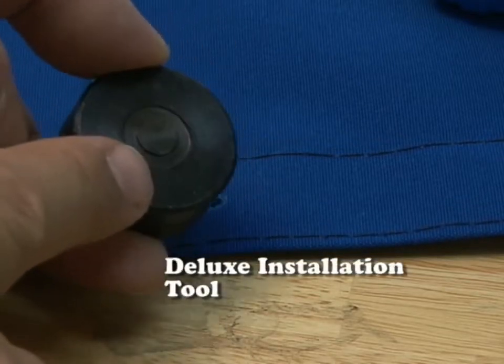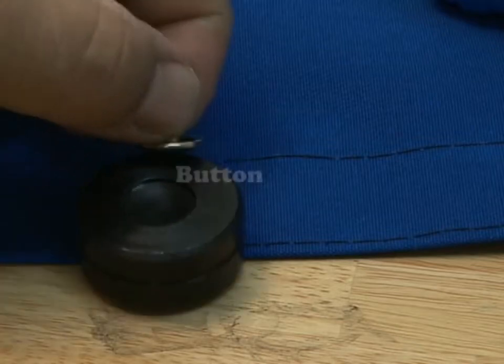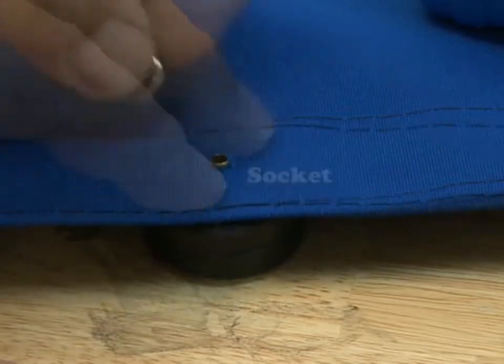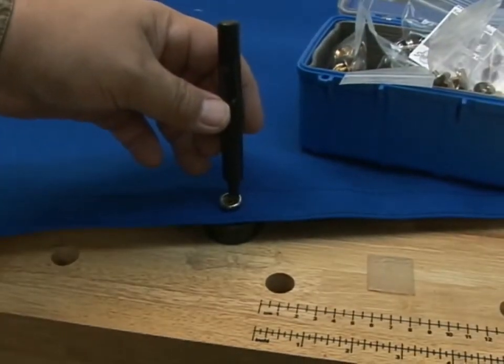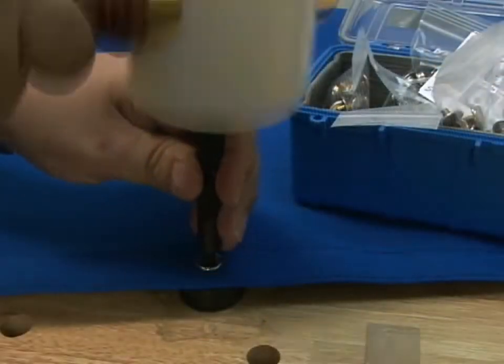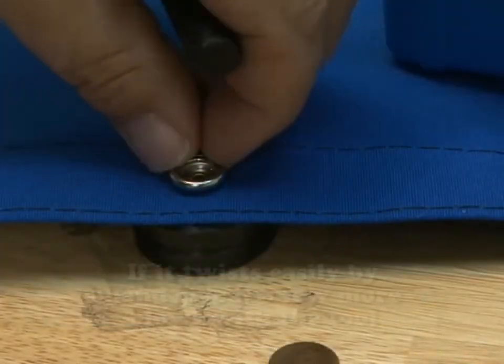Here's the deluxe installation tool. You'll notice each side has a different shape — this side is for the button. Insert the button on the anvil, then insert the barrel's button through that hole that you just punched. Here's the socket on the top side. The tool comes with a punch to roll that rivet over. Take a hammer and give it a few blows until that rivet is rolled tightly on top of that socket.